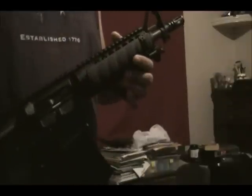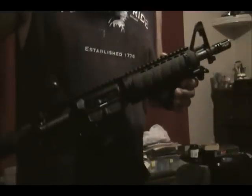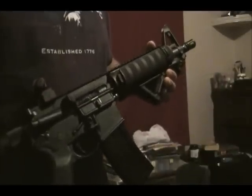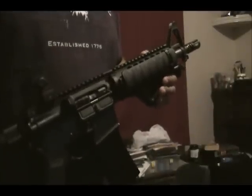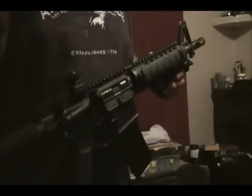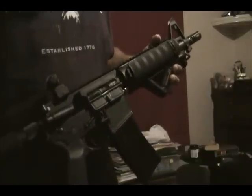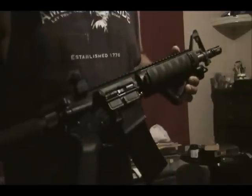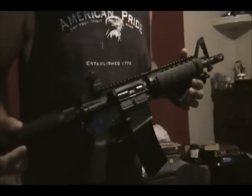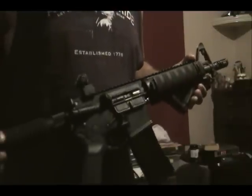I found various forum posts showing people had done modifications all the way up to an eighth of an inch — I thought that was kind of excessive. I read on ar15barrels.com that if you over-gas these things, they can have a tendency to pull the backs off spent shells or really beat up on the extractors, so I didn't want to go that route.